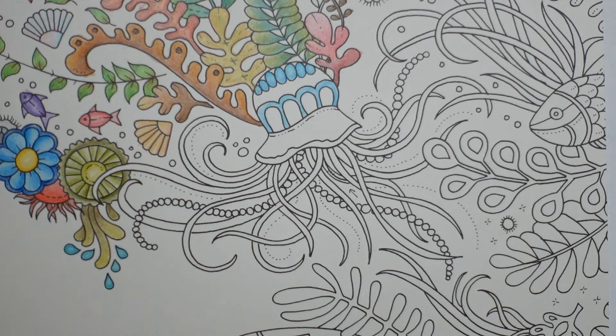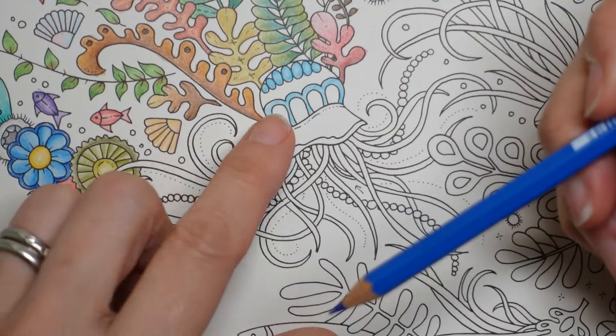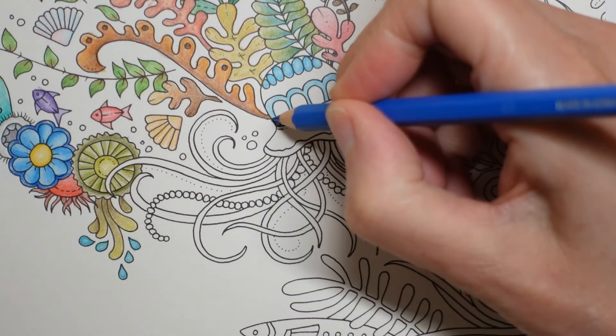I'm going to use number three. And go around the edge of this one, just a little bit, just to make it look a bit different to this.